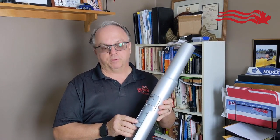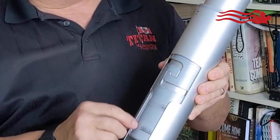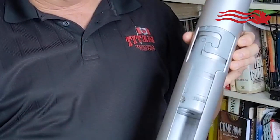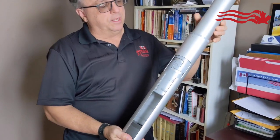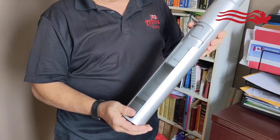The inner working is Lexan, which is airplane window plastic, and it's a two-piece unit. They interlock inside each other. The sponge at the base is another feature — when it drops, if it slips out of your hand, it hits the sponge and will not break.